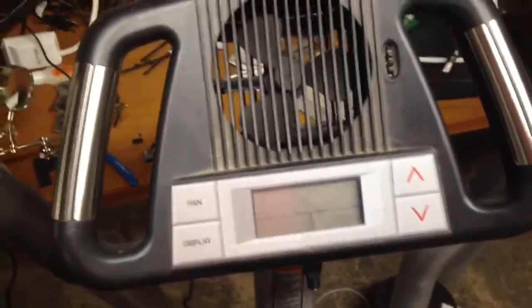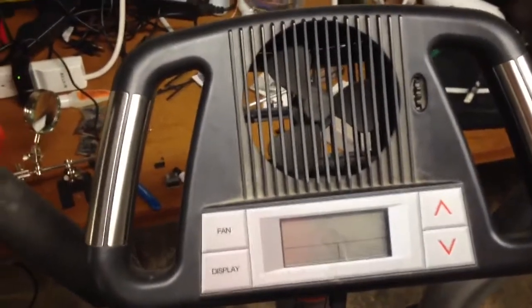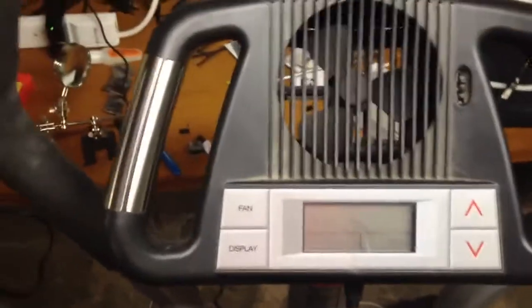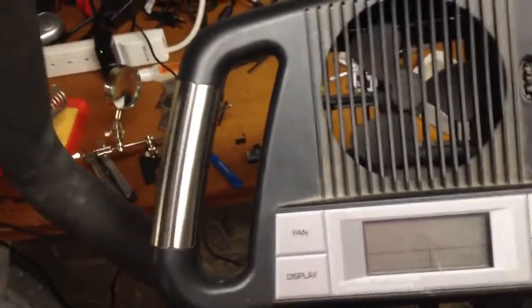So what I did was I opened it up — just a battery compartment — and it ran on 4 D batteries. Each one is 1.5 volts, 1.5 times 4 is 6, so 6 volts. So I bought a 6 volt transformer power supply on Amazon. It supplied 1 amp, which was more than enough.